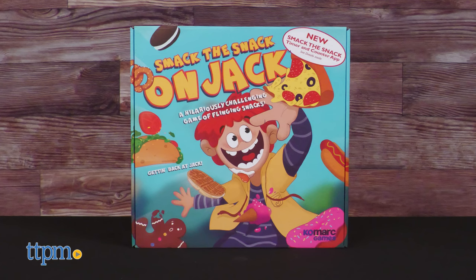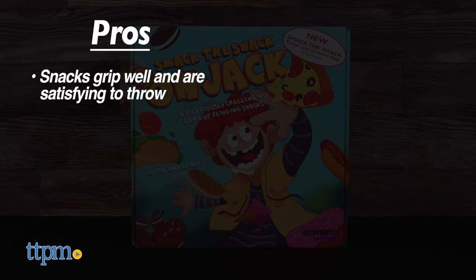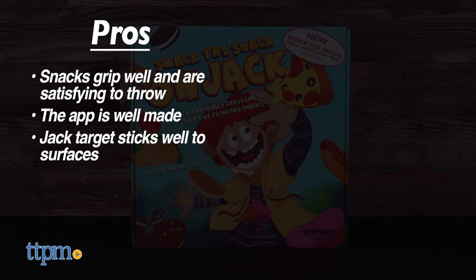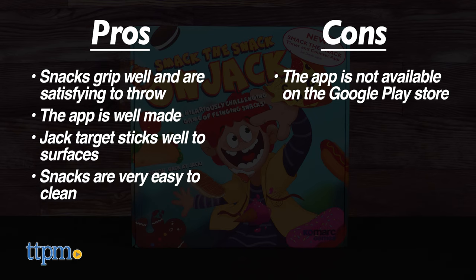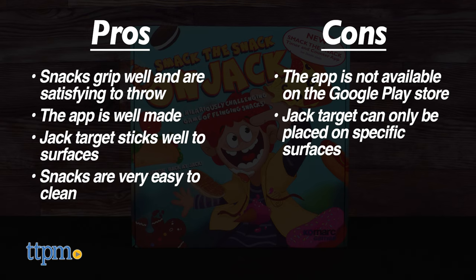Smack the Snack on Jack has some good pros: the snacks are super grippy and satisfying to throw, there's an optional but well-made compatible app, the Jack target sticks well to surfaces, and most surprisingly the snacks are very easy to clean. The only cons are that the app is not on the Play Store as of the time of this review, and that you're a bit limited where you can play since the polymer on Jack may damage paint if you stick it to a painted wall.